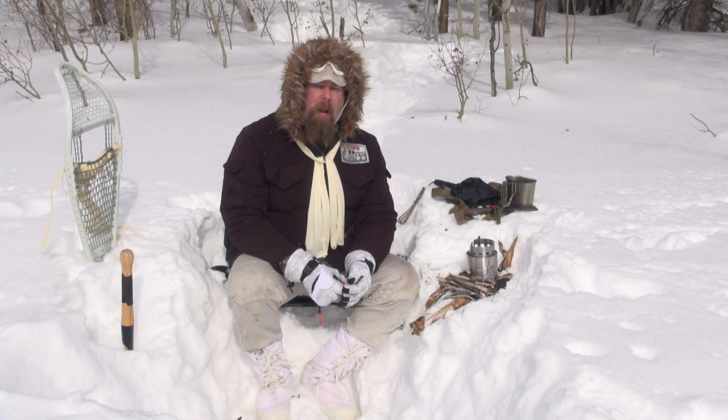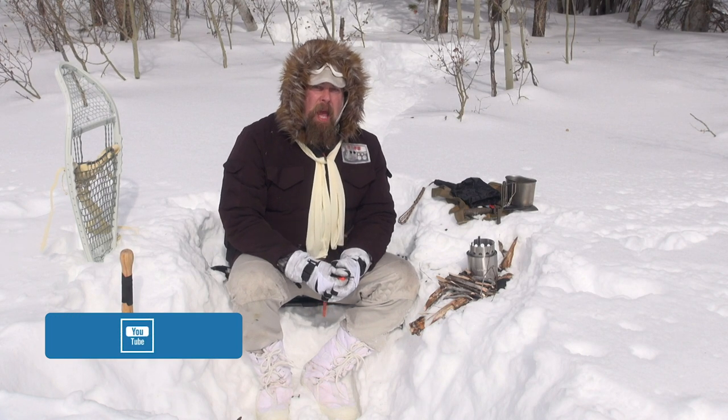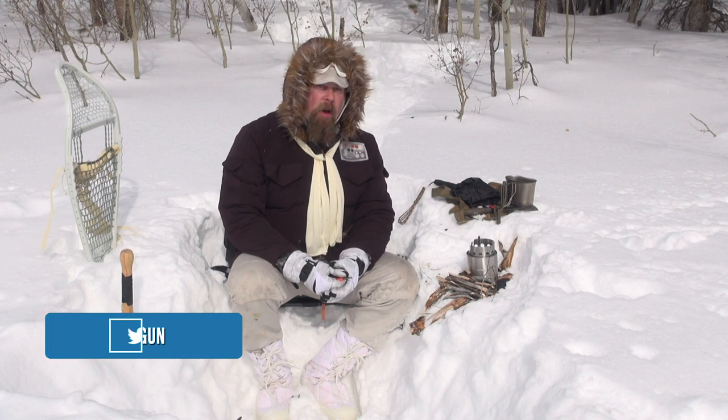Welcome back to the Hoth Report. I am the pimp hand of the galaxy and your favorite scoundrel. And if you want to know something about me, I like coffee.